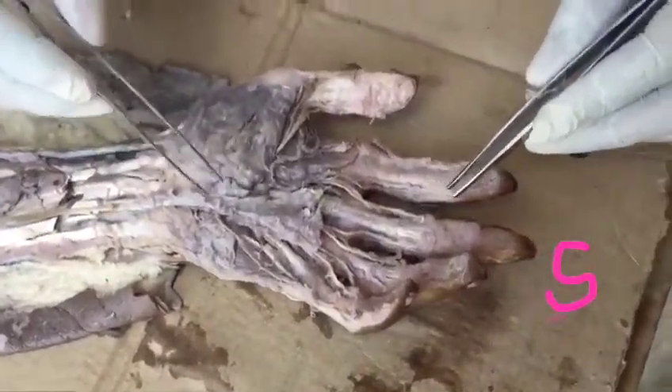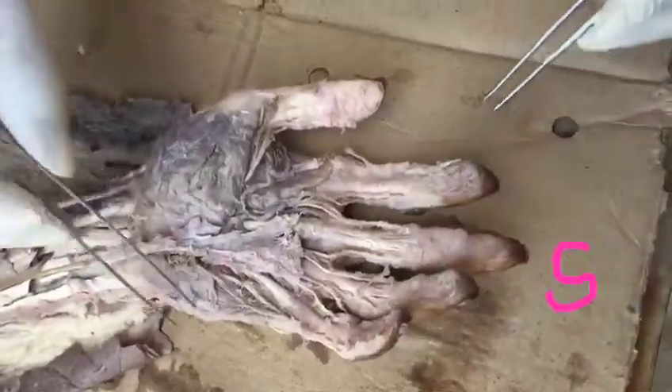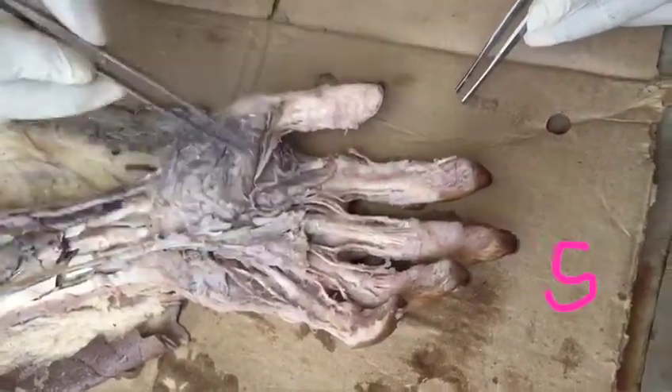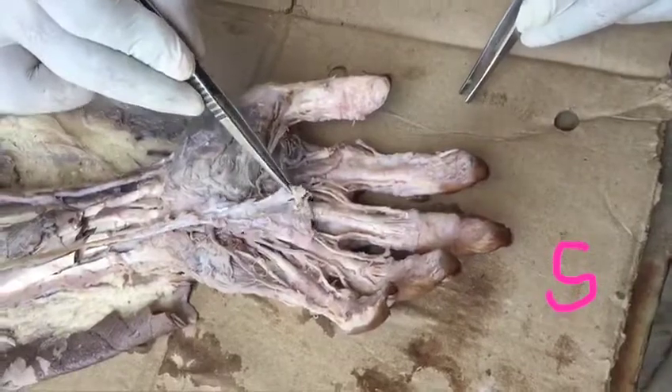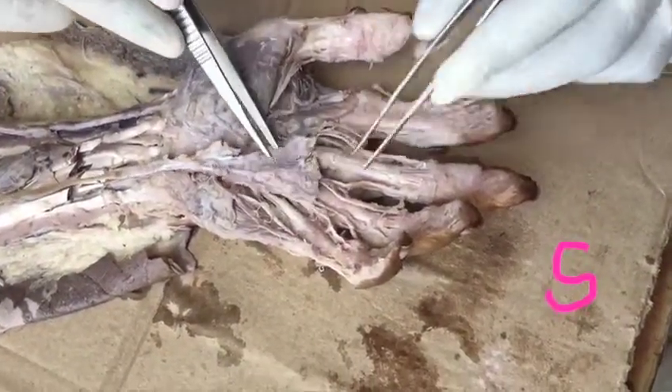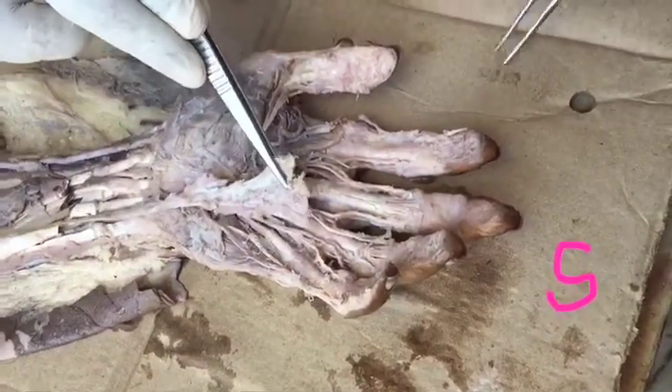Palm of the hand — here skin, superficial fascia, and most of the deep fascia removed. Then here we can see the modifications of deep fascia. This is the first one, in the middle of the palm: palmar aponeurosis.